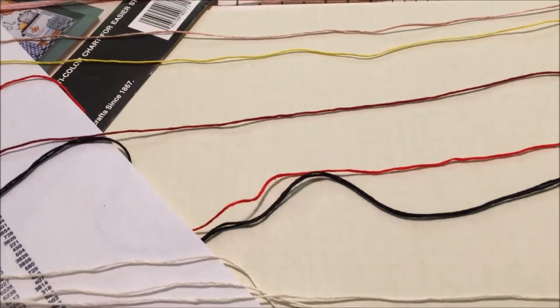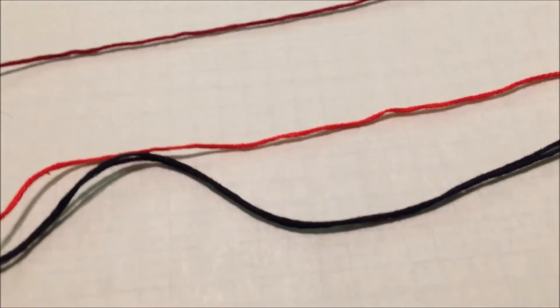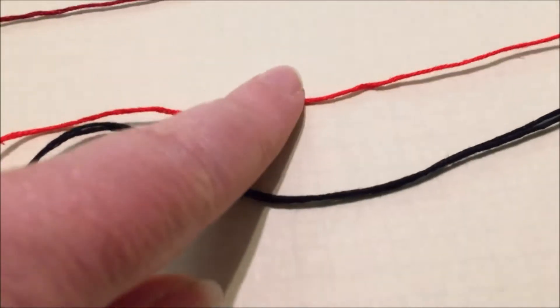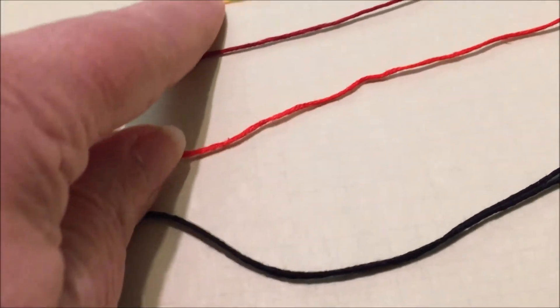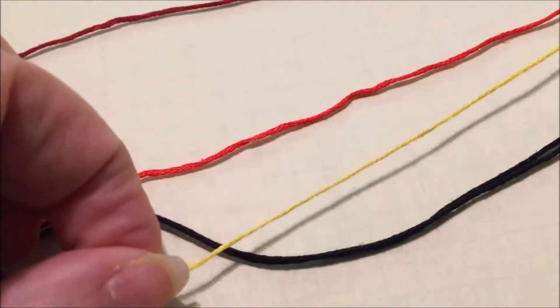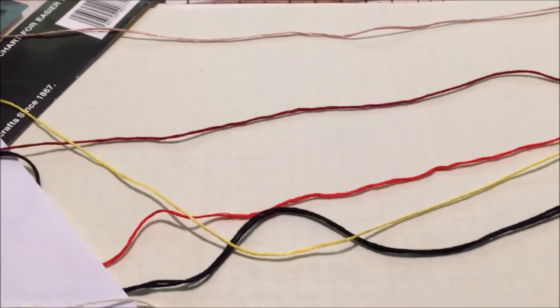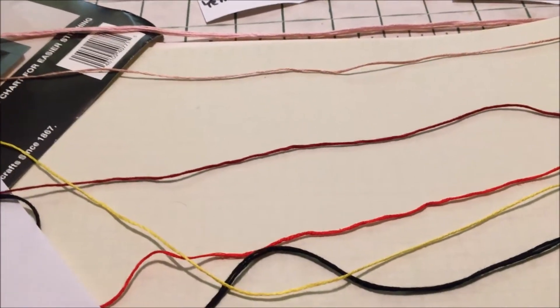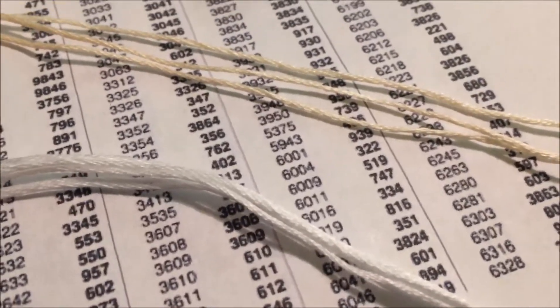Start out by separating the easiest colors. In this case that should be white and black, and there is one strand of red which when I looked it up on the conversion chart is 666. I don't even need to compare that with my DMC. There is one strand of what I'm going to guess is yellow — and I could probably confirm that without looking it up, but just to prove my point: yellow is 726. So 726 is DMC 726.